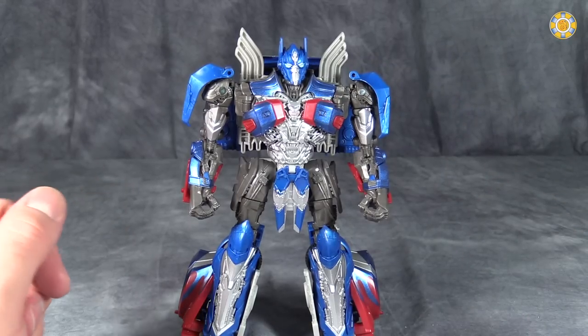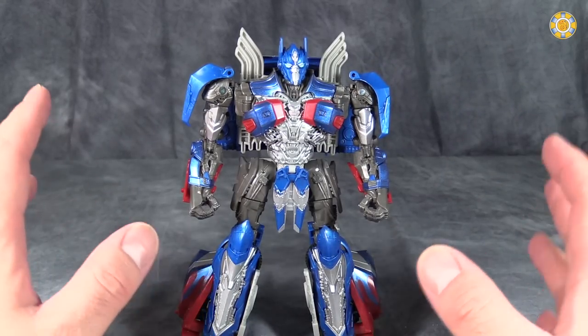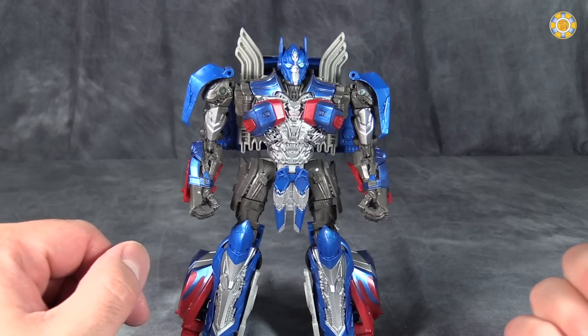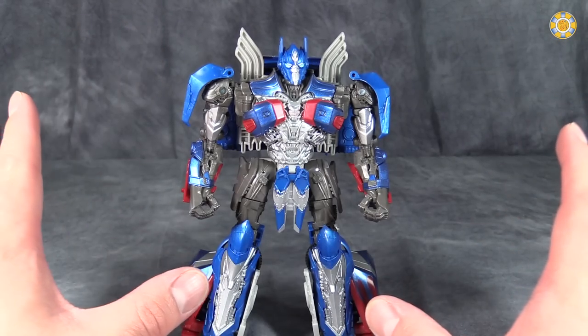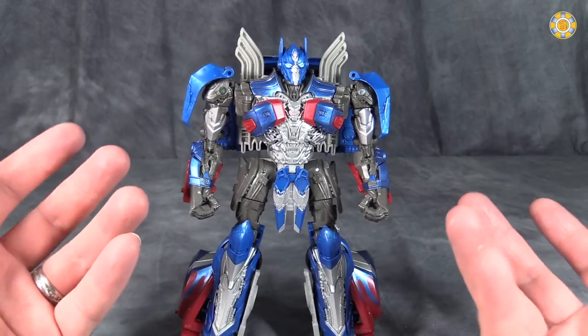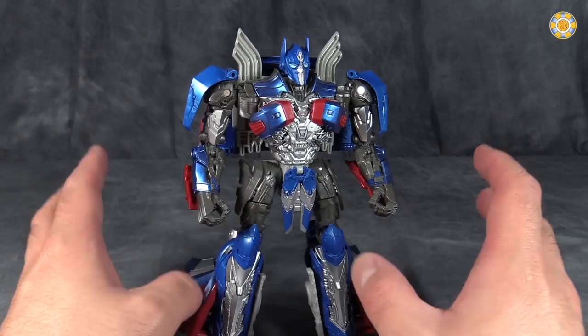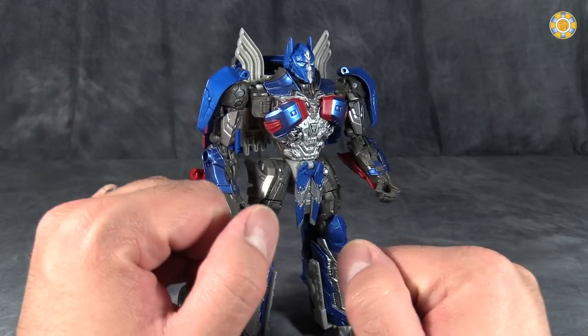The transformation for this Prime is one I am thoroughly impressed with. Like Evasion Prime and some other Voyager class figures, it has one heck of a transformation. I have to tip my hat to the designers because they did a bang-up job, considering what we're just about to witness here.